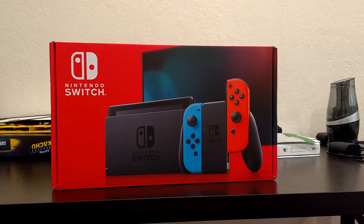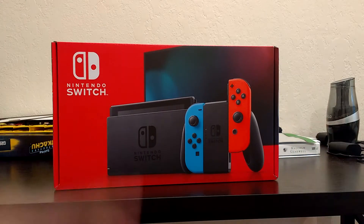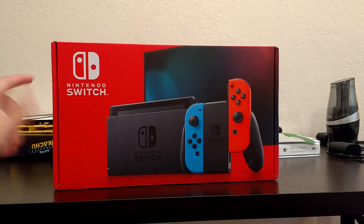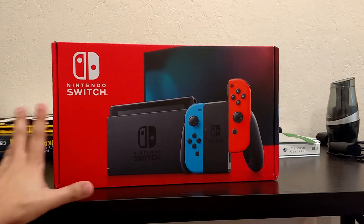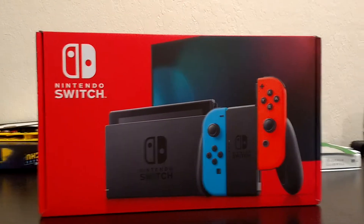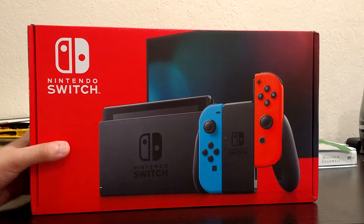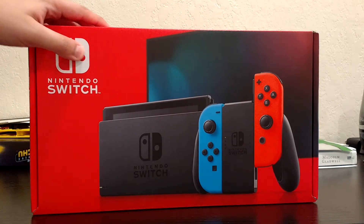Welcome to the generic cappy YouTube channel. Today we're obviously opening, as you guys can see, the new Nintendo Switch, which came out two years after the original Switch came out.